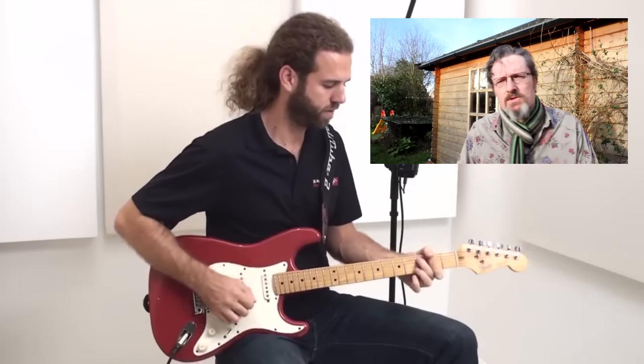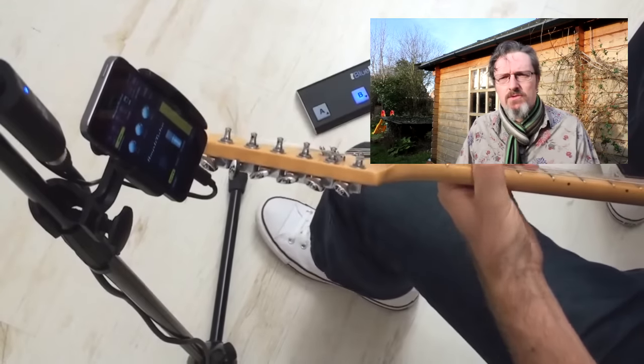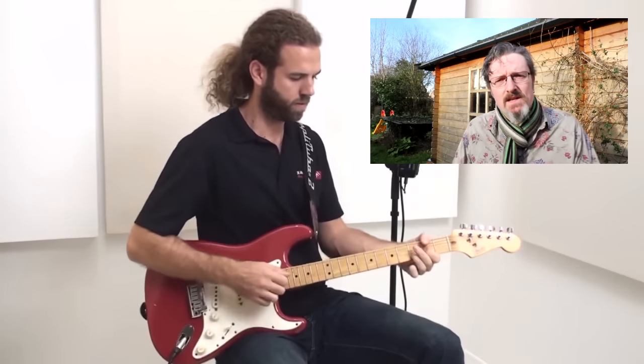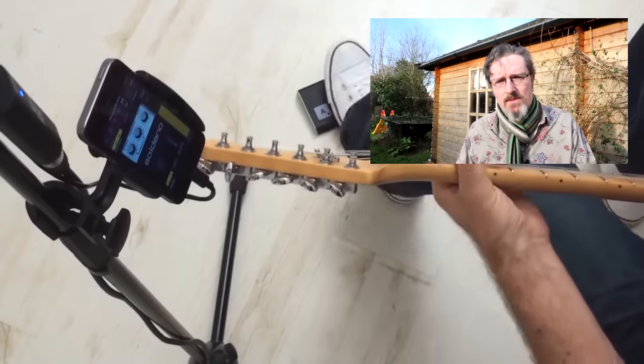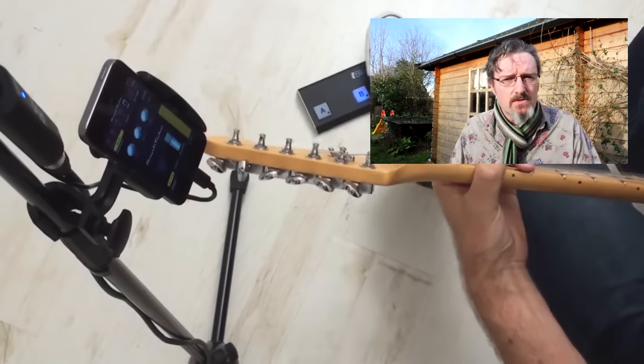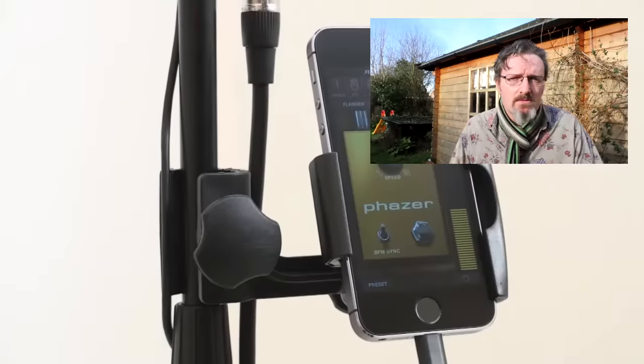More recently, Bluetooth pedal boards have offered a wireless way of controlling software. IK Multimedia's iRig Blueboard is a perfect way of controlling their own Amplitube app. All you've got to do is marry up the Bluetooth devices, map the foot switches, and you're on your way. None of this is difficult, but it does require a fair bit of setting up and it's all dependent on what the software can actually do in terms of MIDI mapping.